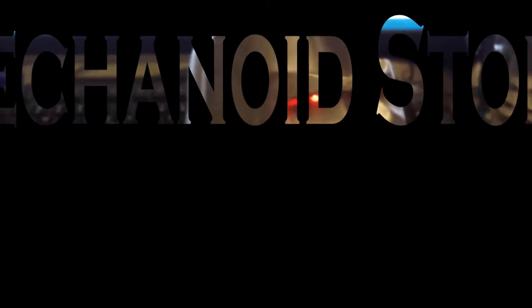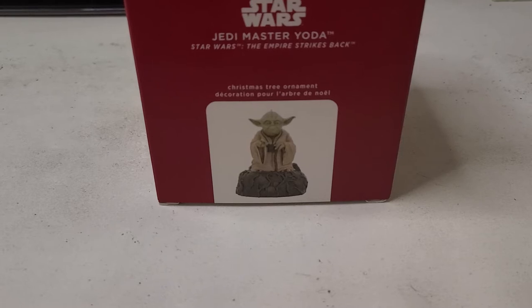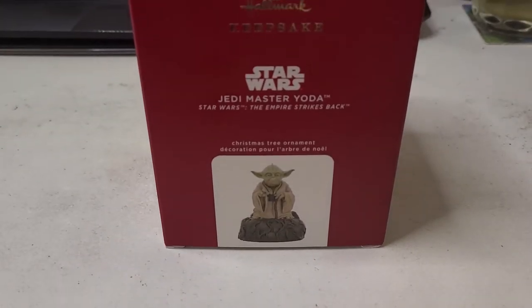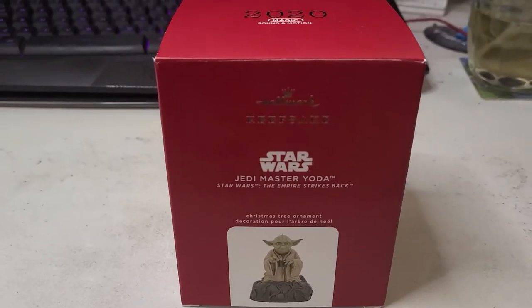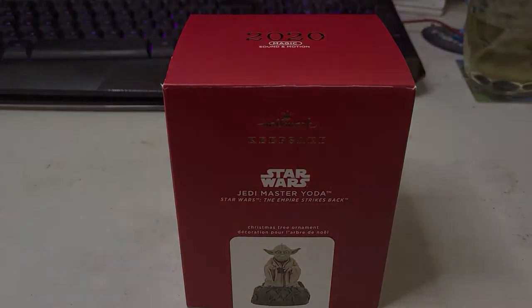Hello everyone and welcome to the channel. Today we are going to do a little unboxing. We're going to go ahead and unbox Animatronic Yoda from Hallmark. It's very cool.